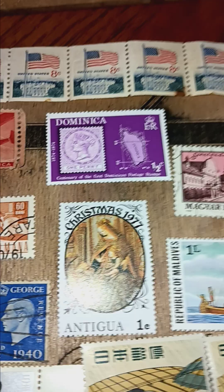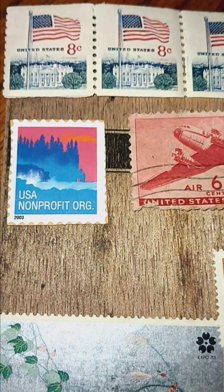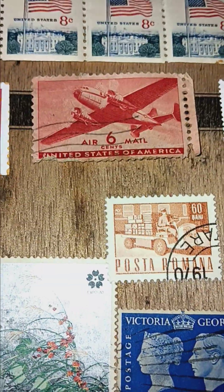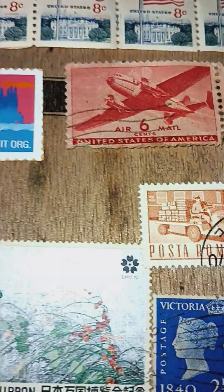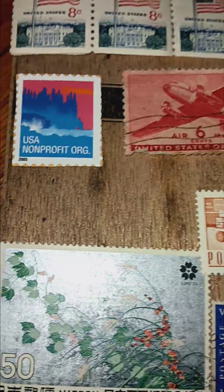There's a row of eight-cent stamps. There's a six-cent. I've got a whole thing of two- and three-cent stamps.